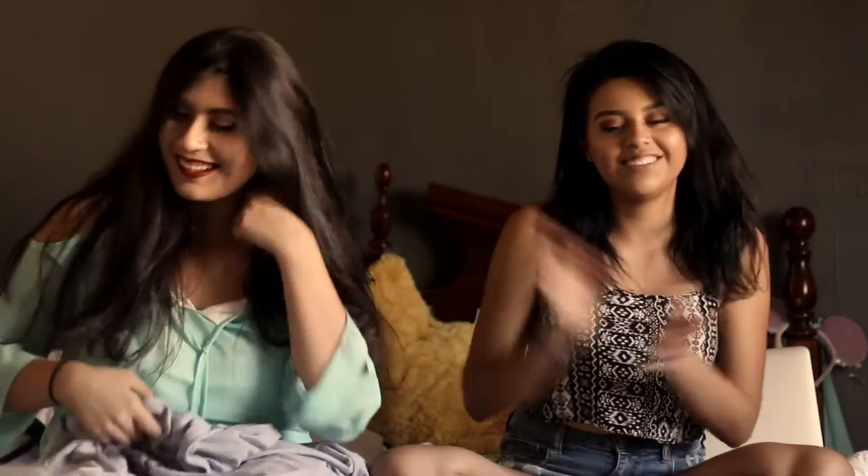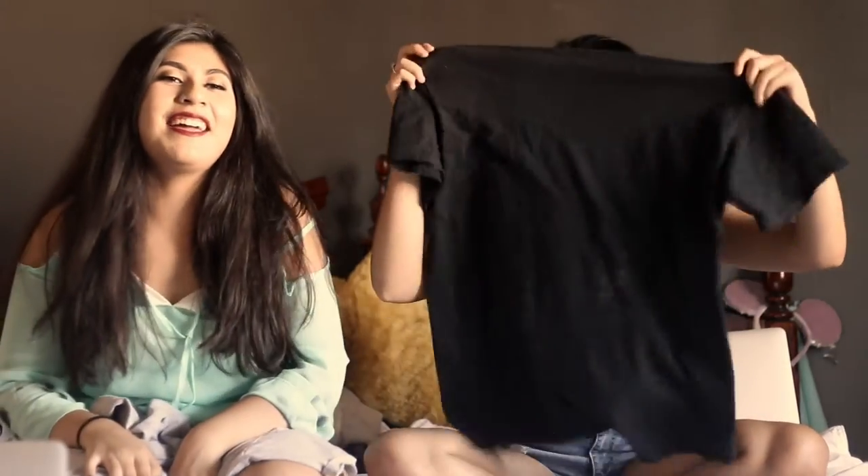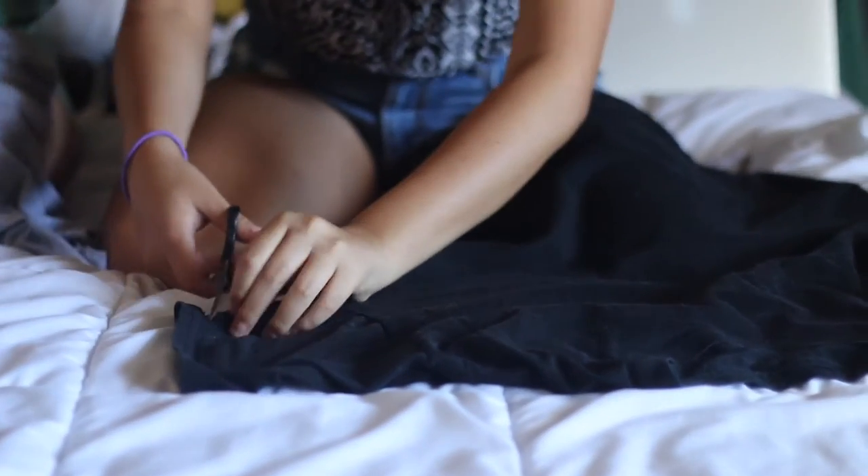Hey guys, it's Lexi and I'm here with my best friend Karla again. Today we're gonna be doing a ripped t-shirt DIY with that Kanye look — easy, right — but for free at home. Let's get started. I have my shirt right here, she has hers. I have my number one shirt.